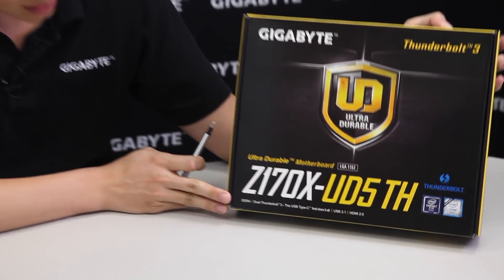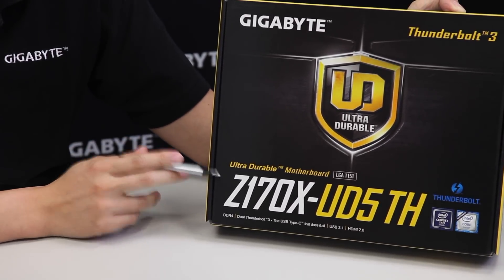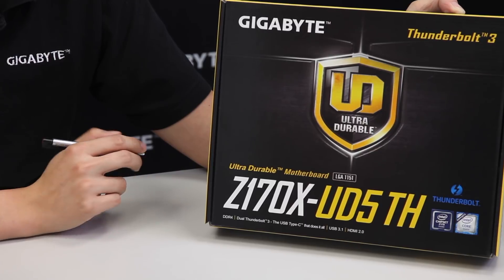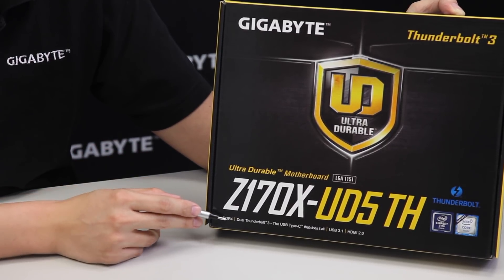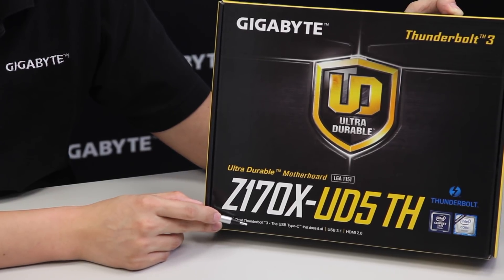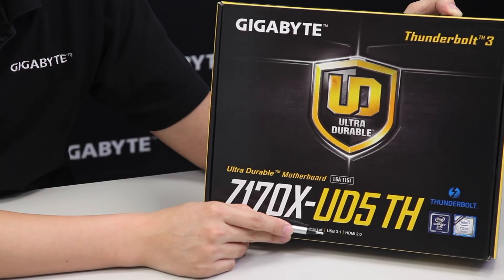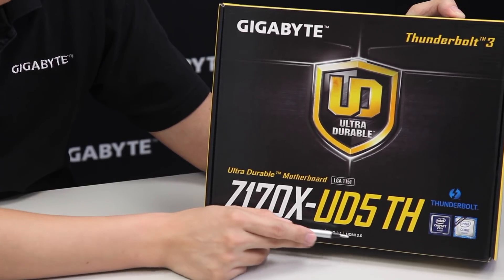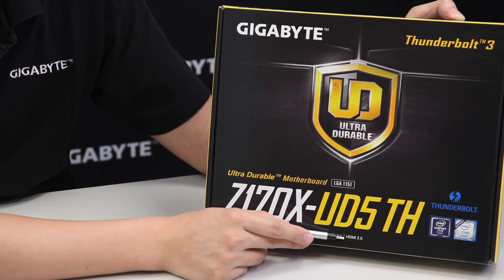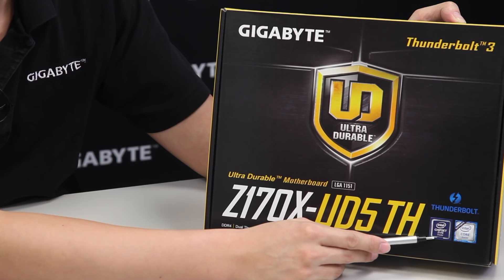From the outside of the box you can see it supports DDR4. The fact that it's a Z170 tells us it's using the newest Intel chipset, the new 100 series. It supports DDR4, it has Thunderbolt 3 with dual connectors, it supports USB 3.1 using the official Intel chip, and we also have HDMI 2.0 support. It's using that Z170 chipset from Intel.